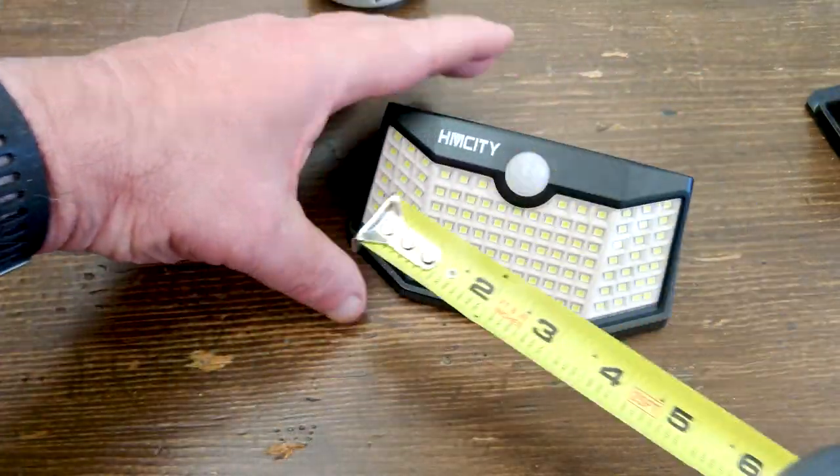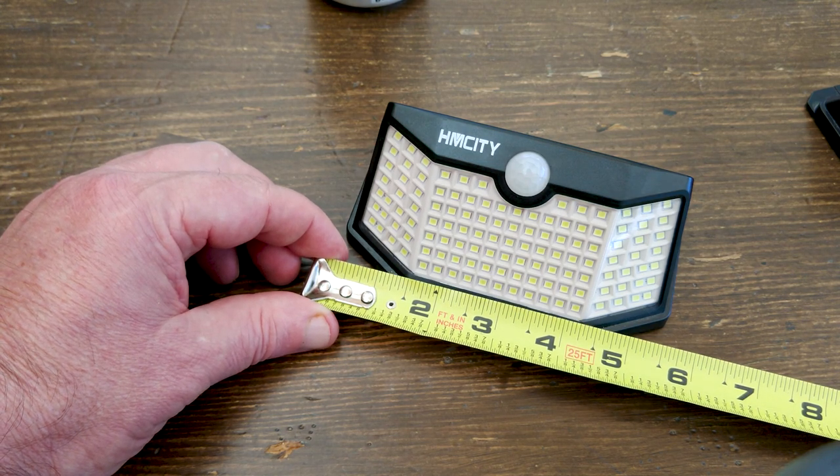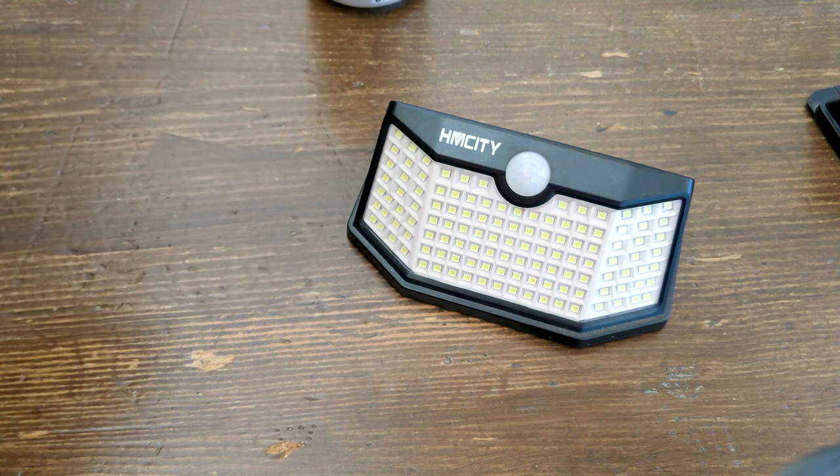My first impression was wow, these things are small. These lights measure 3.5 inches by 5.5 inches and less than 2 inches tall when laid flat on the table. They are surprisingly small.